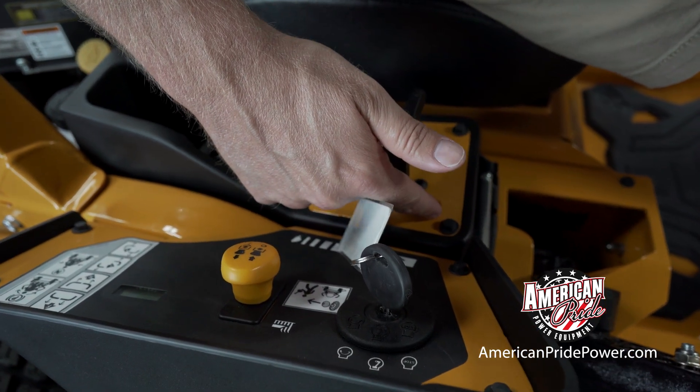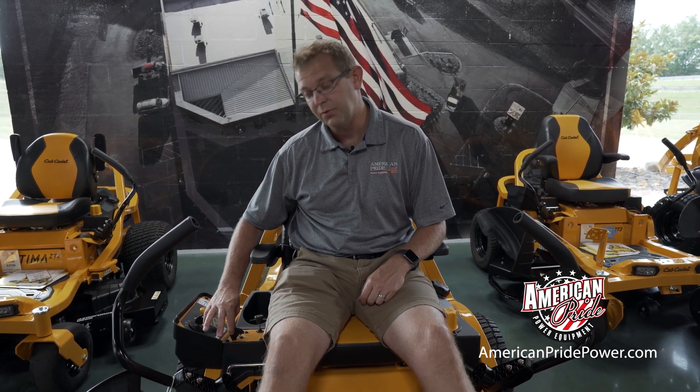Some models will have your choke all the way up at the top of your throttle, which just means you'd throttle all the way up, then turn your mower on, then throttle back down.